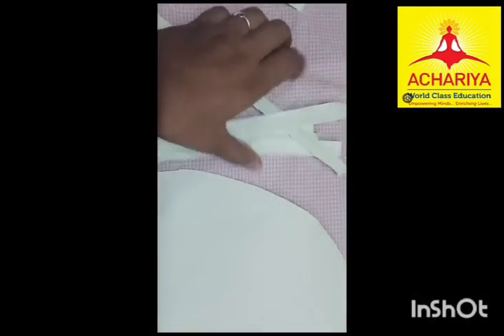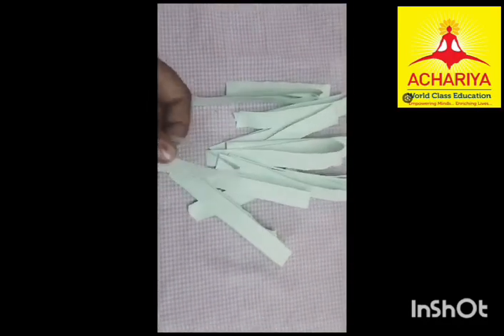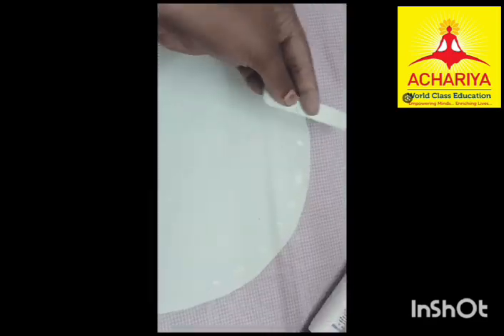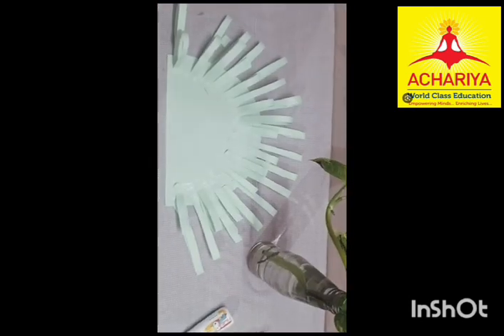Now I have taken a semi circle paper. This is 4.5 cm and this is 0.5 cm. Now I paste it like this, pasting this paper in the semi circle. Now I have completed.